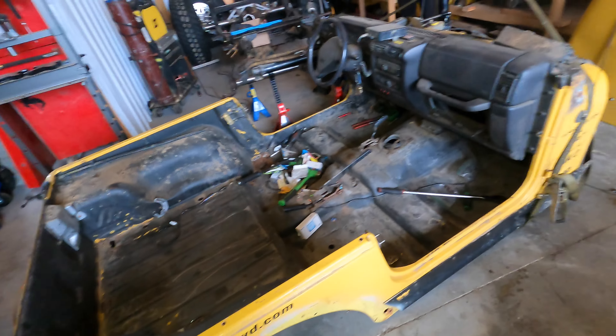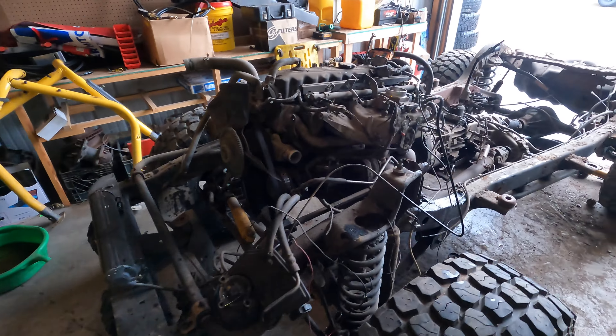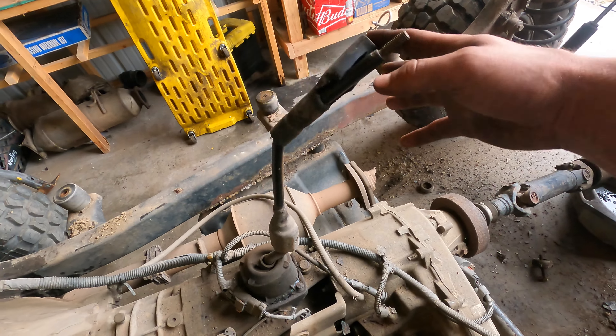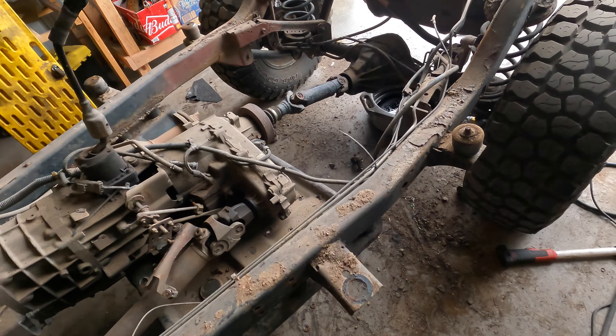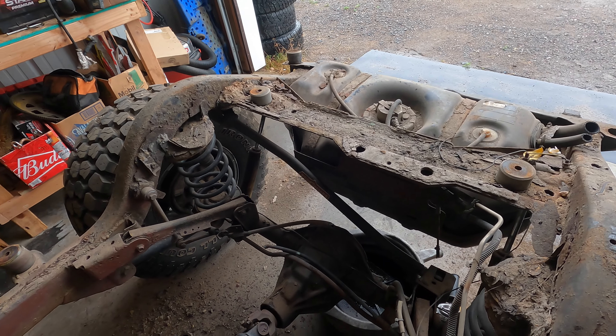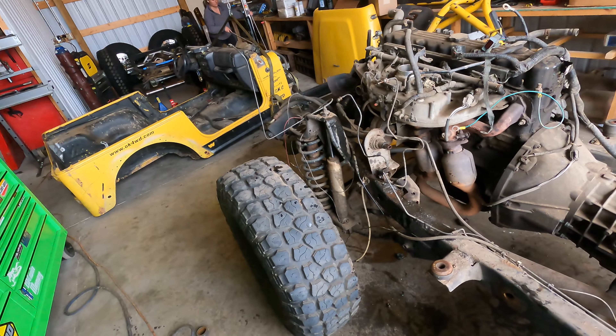If you want to know how to not pull a Jeep tub off of a Jeep TJ, that would probably be the way I would say not to do it — but the tub's on the ground. I don't even want to begin on the amount of rust repair we have to do on that. We've got the rest of the Jeep sitting here. We claimed a casualty on this because I'm done and didn't take it off, but you can see how it's absolutely rusted out this entire setup.